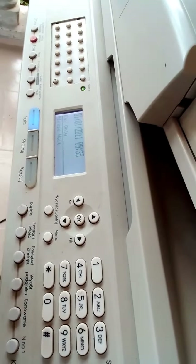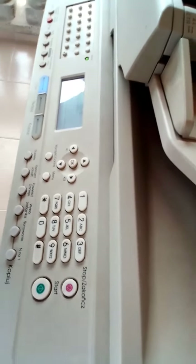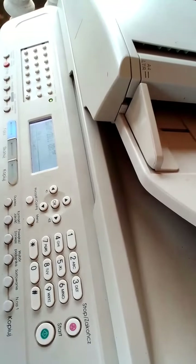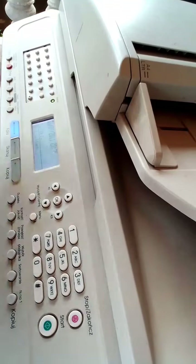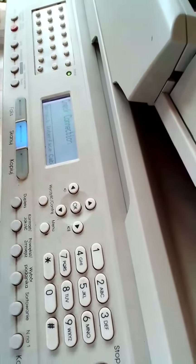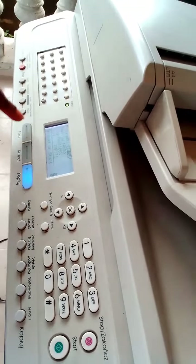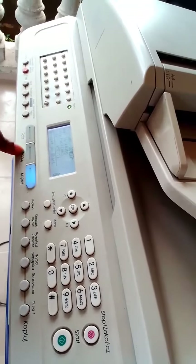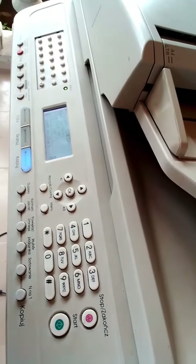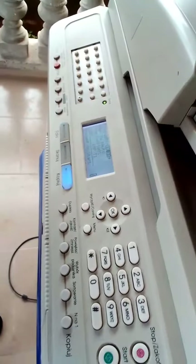So you can see that the steps are easy. I advise you to take a piece of paper and write down the steps I've just given you. You can see the fax button is working, the scan button is working, the copy button is working — unlike before when only the copy button was functioning. I believe that was helpful and I believe you enjoyed that. Thank you very, very much.